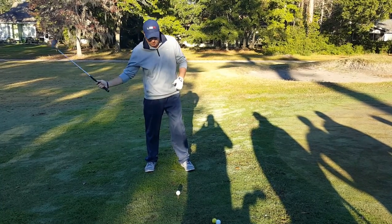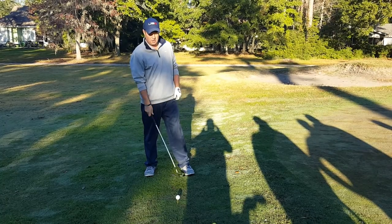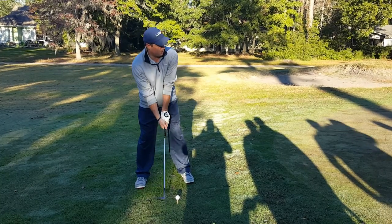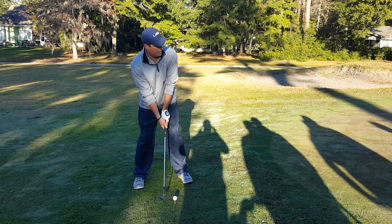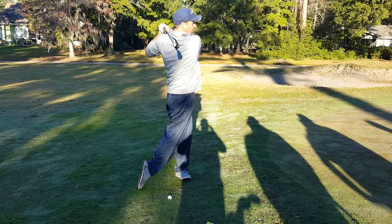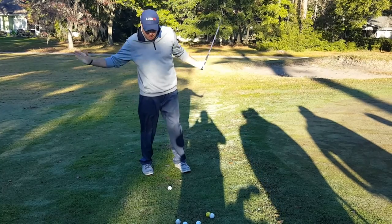We want them to sweep under the ball with dead hands. What that's going to do is allow the ball to get up in the air — we're going to utilize the loft of the club. The reason we're using the tee is we literally want to practice this shot by hitting just the tee and letting the ball fall straight down.